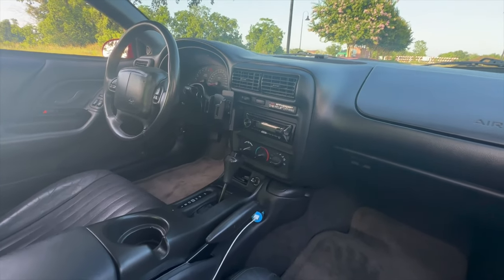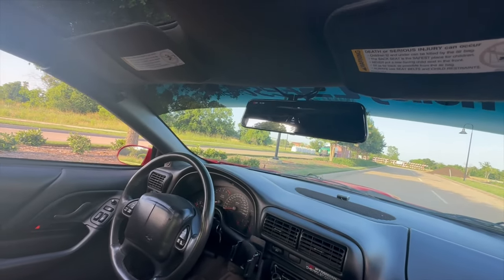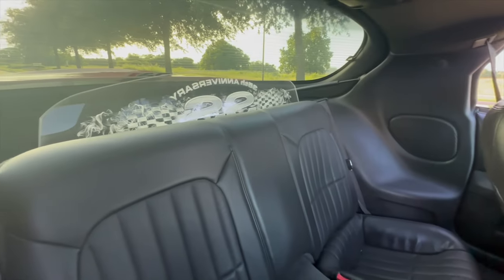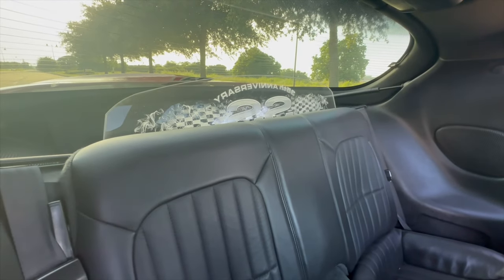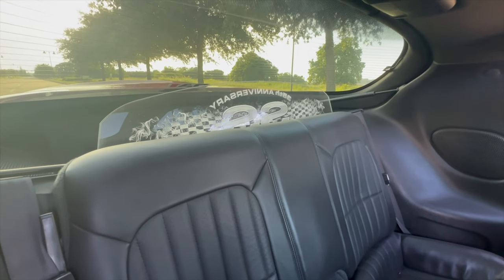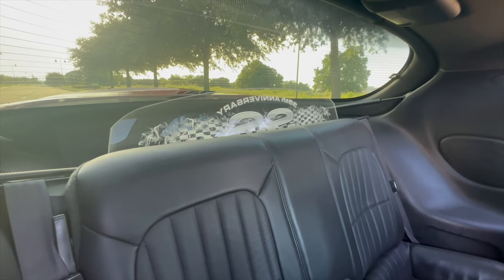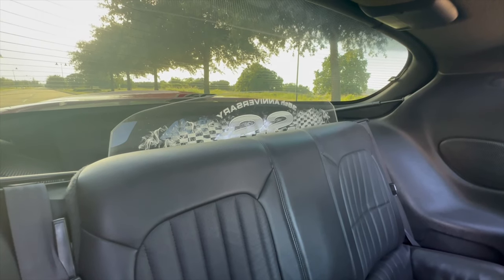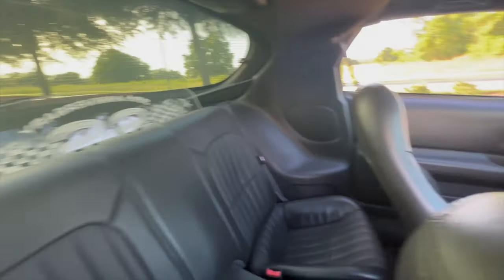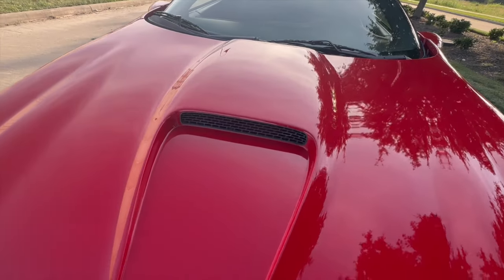For the interior, I have a Pro Clip USA phone mount, a Sony CD player that came with the car when I bought it — definitely going to upgrade that. I also have the Wolfbox rearview mirror, which I'll get into later. I have the wind restrictor here — you can get it custom with an LED light, one color or multiple colors, with anything you want engraved. Looks good at night, gives it a little light and some aesthetics.